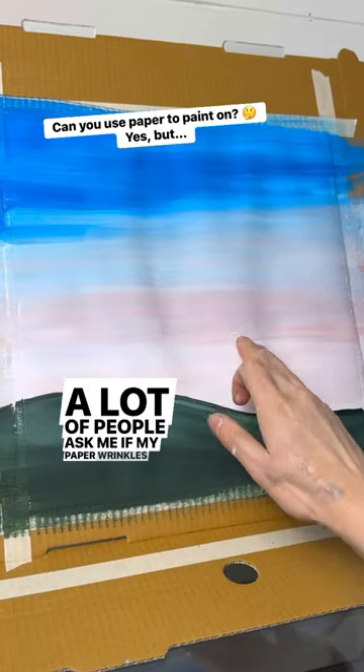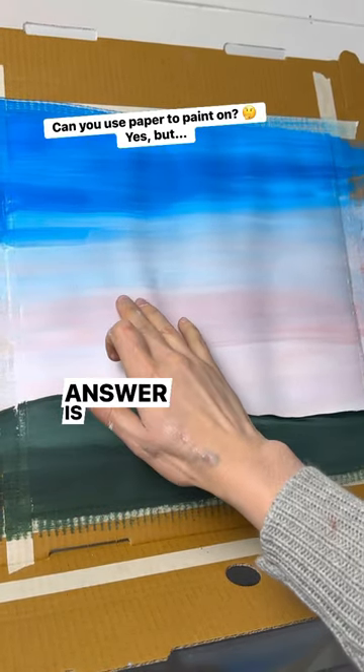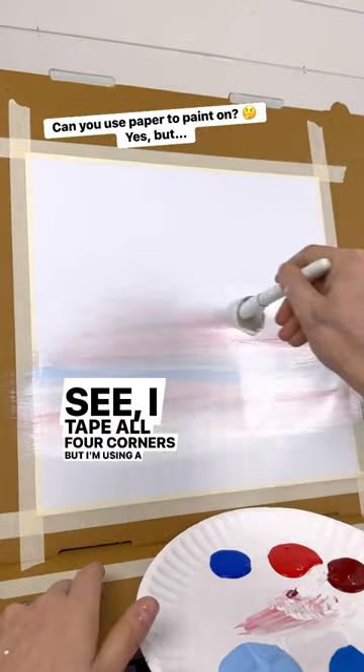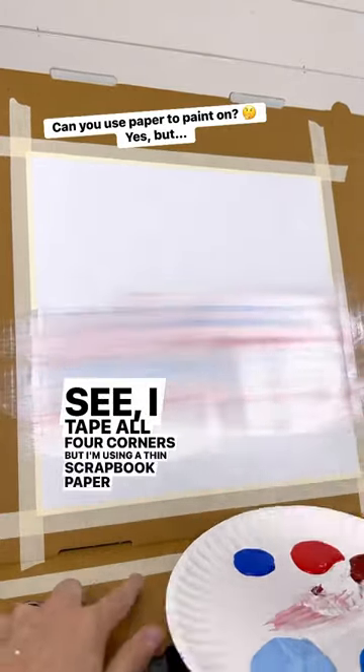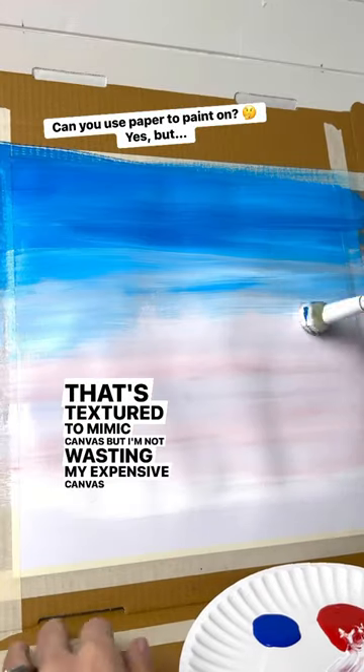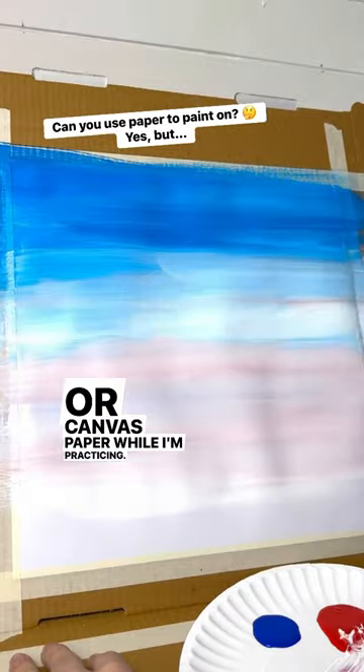A lot of people ask me if my paper wrinkles when it gets wet, and the answer is yes, it does. I tape all four corners, but I'm using a thin scrapbook paper that's textured to mimic canvas, but I'm not wasting my expensive canvas or canvas paper while I'm practicing.